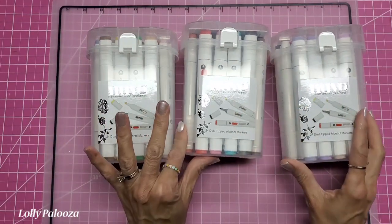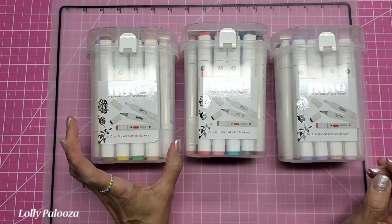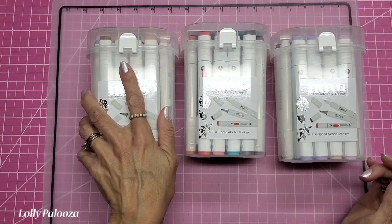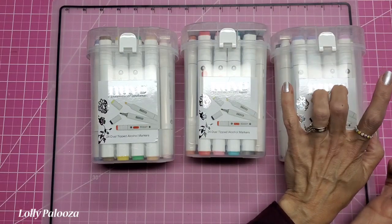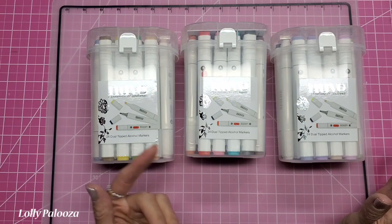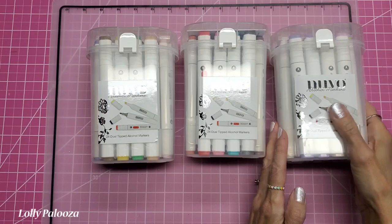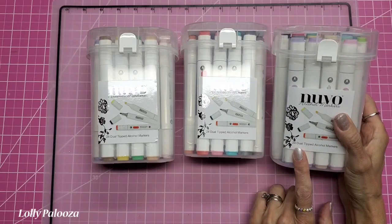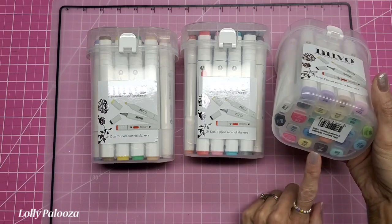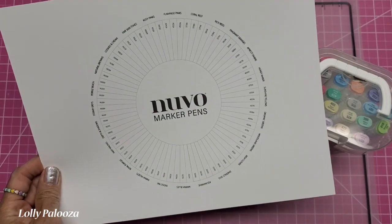You can order these as a set of all of them at a discount, or you can order one set at a time, or get them in sets of 12. The sets of 12 correspond to the same colors as within each 24 pack, so don't think that if you buy all these and then buy sets of 12 you're getting more — you're just getting duplicates. Make sure if you order a 24 and want to order 12, look at the colors listed and make sure they're not ones you already have.